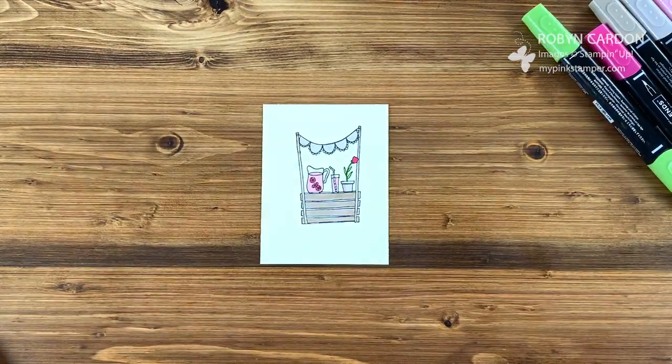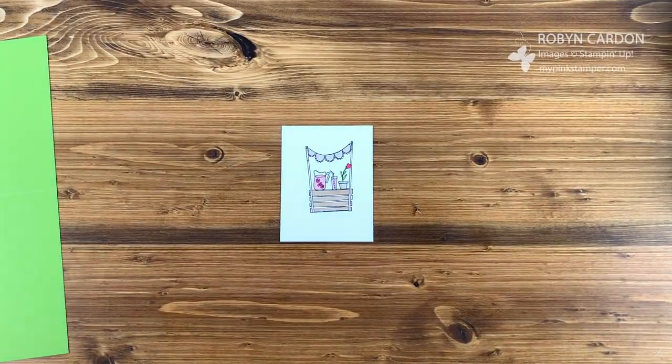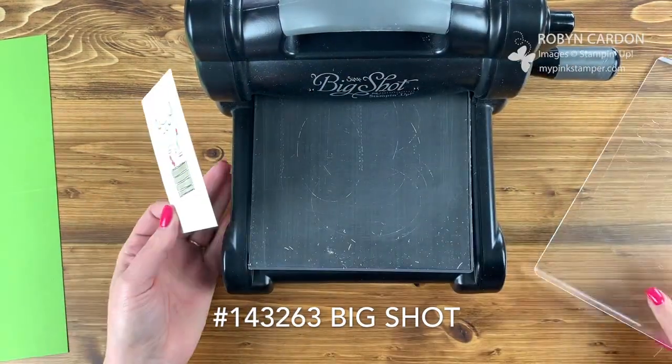I am done coloring! So it's time to make this into a really fun card. I'll put my blends aside and pull out my die-cutting machine, my Big Shot.